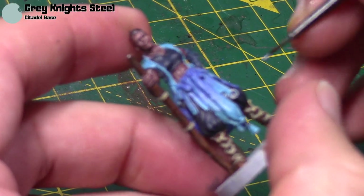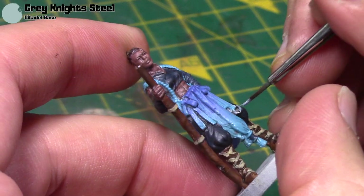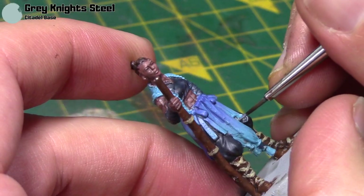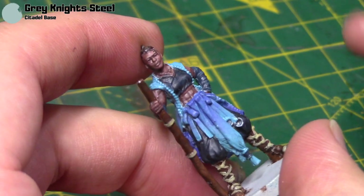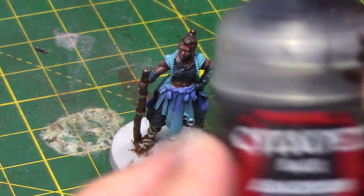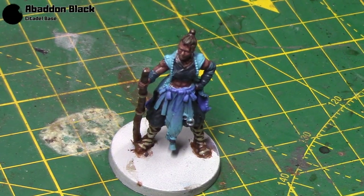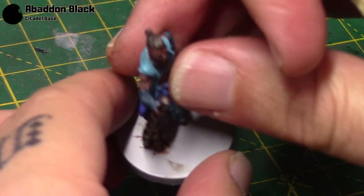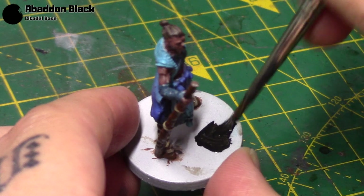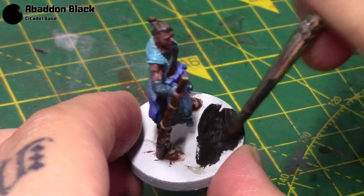Grey Knight Steel next is for the little bits of vane — little hoops, little chains, or whatever they are, just hanging down. That's all I'm going to do for them. And then as always, I just paint the base with Abaddon Black, but you can do your base however you wish. For D&D miniatures, I just like to have a solid black base. Two or three thin coats will get a nice flat, solid look.